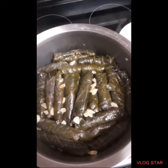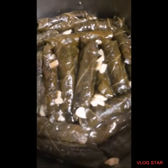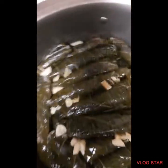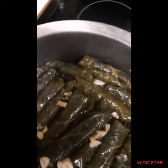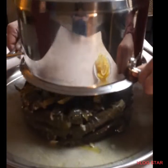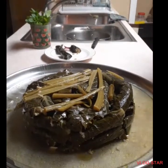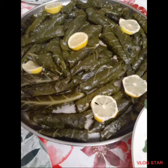And then it's ready after one hour. And then you'll add some lemon juice. And then you have to flip the pot and then put it in a plate. Enjoy! Be sure to like and subscribe and share with your friends.